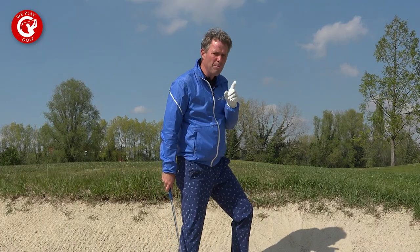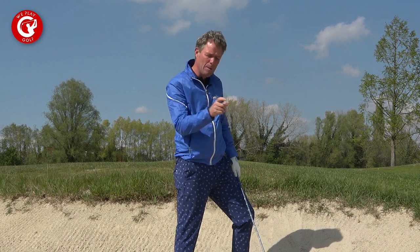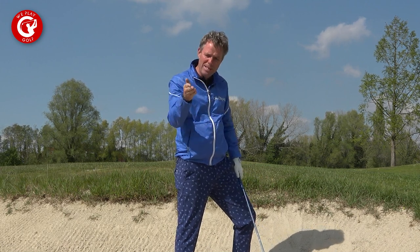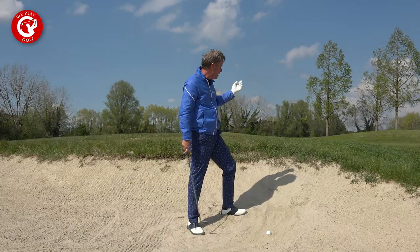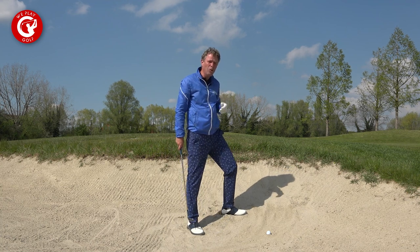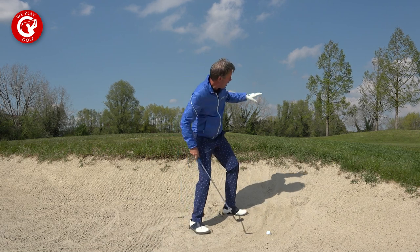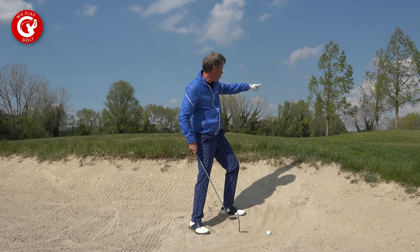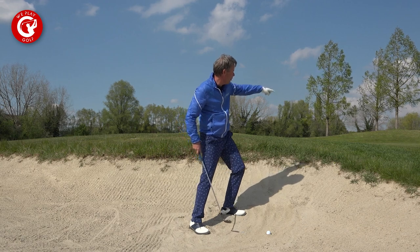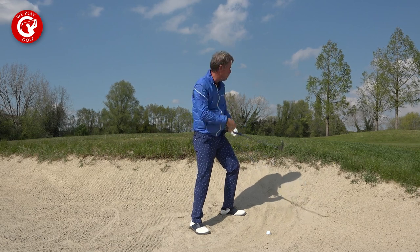When you have a plugged bunker shot, you should allow the ball to roll more because there is less friction of sand on the ball, so you get less backspin. Your landing area should be further away from the hole than a normal bunker shot, because in a normal bunker shot you have more spin. I aim for the flag in direction, but I look short — I want to land the ball just in the fringe, and because of the reduced spin it will roll more.